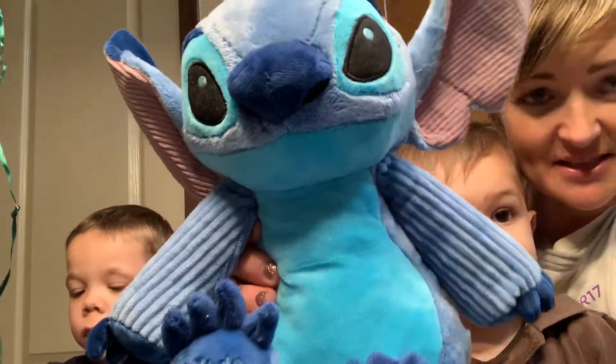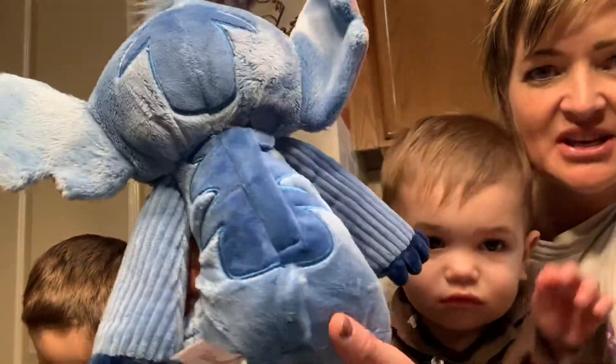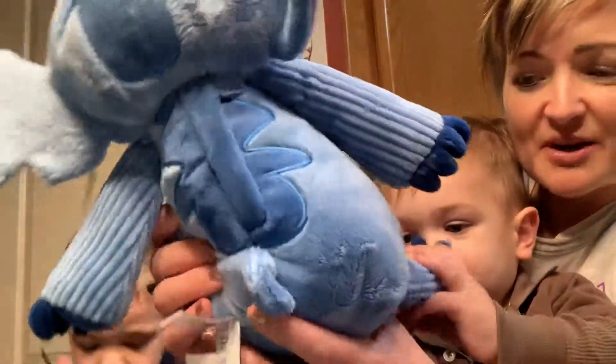You better get him before he's gone because he will not last. I love the detail on Stitch and the question is always what's coming next. If we have Stitch now,